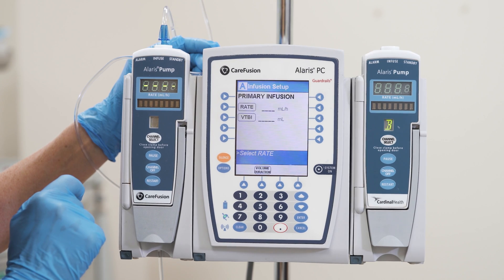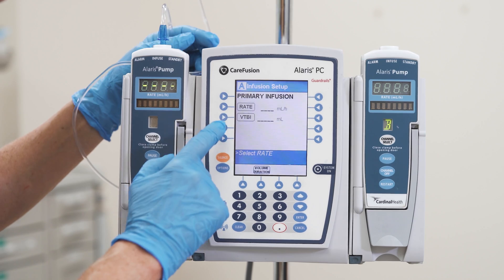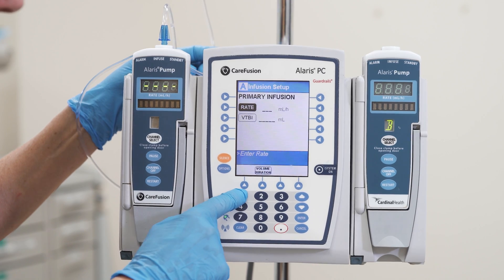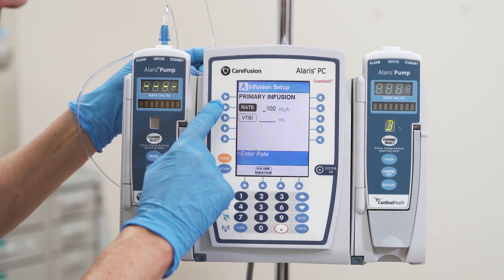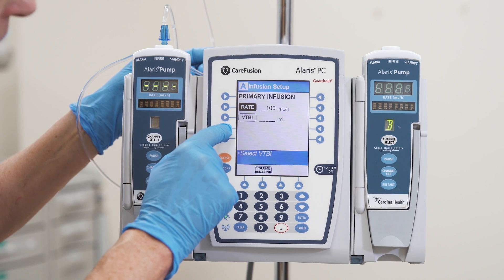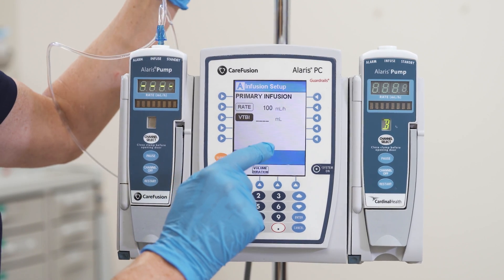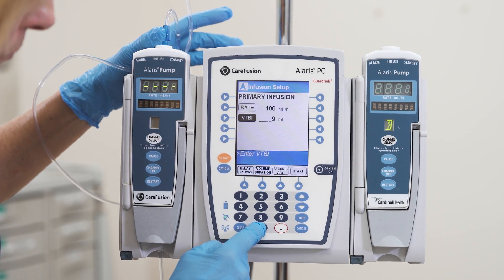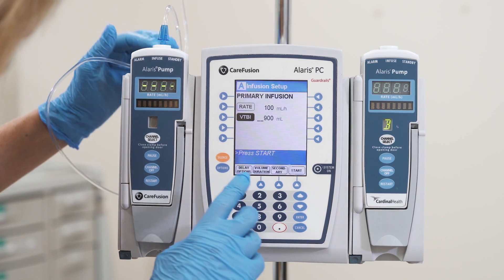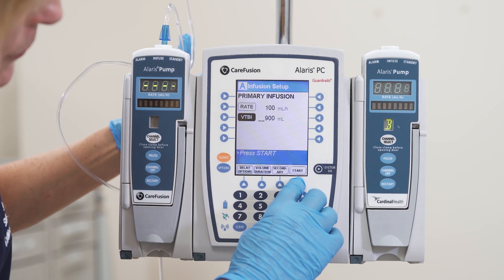I know that in the physician's orders there was an order for normal saline to be run at 100 mLs per hour. I'm going to press next to rate and enter 100 at the bottom. Next you see VTBI, which is volume to be infused. I'm going to enter 900 mLs, which is what's in my IV bag. I'll make sure all my clamps are open and press start on the bottom right of the main screen, and my IV solution will be infusing.